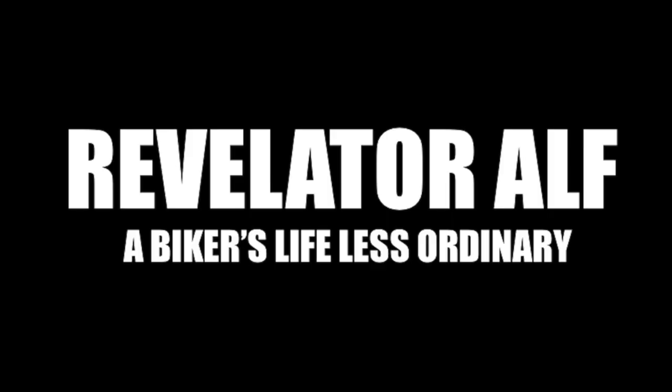What is the Harley-Davidson BCM? Welcome to Revelator Alf. Hope you've enjoyed the channel and the series of videos. Please like, share, subscribe, leave those comments below and check out the website revelatoralf.com.